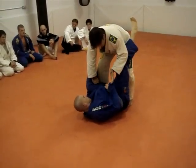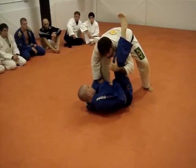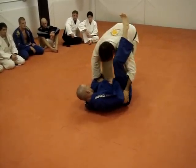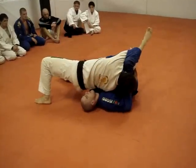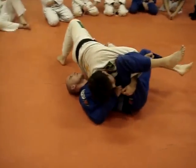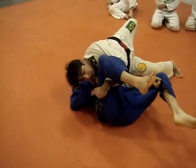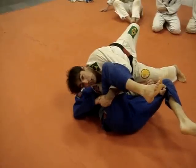So when I'm here, that one is going to go here in the shoulder. And I jump. This jump has to be 45 degrees. The reason is because I want all the weight of my body to come to one spot in the shoulder.